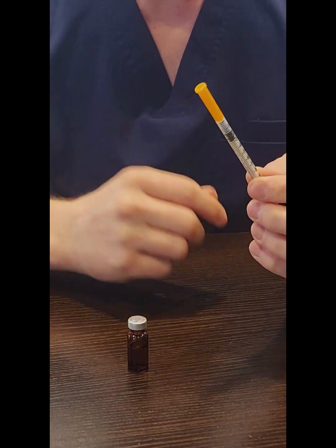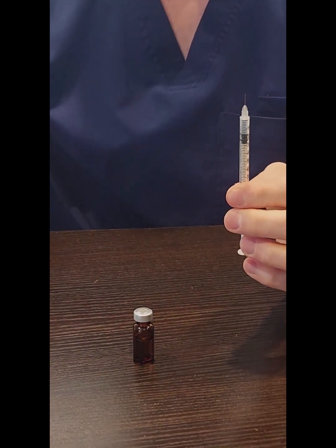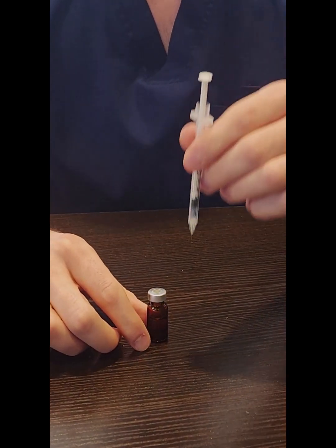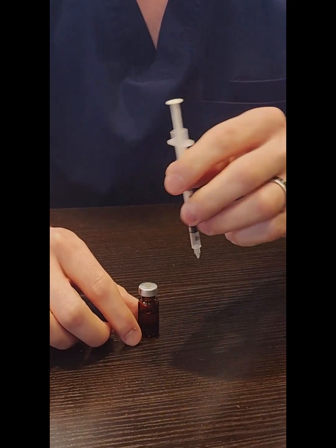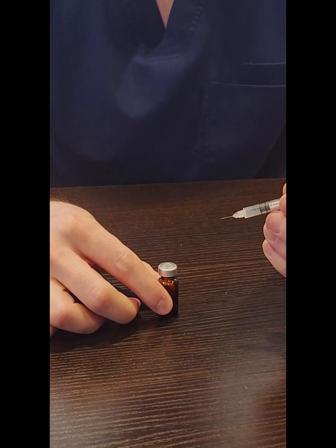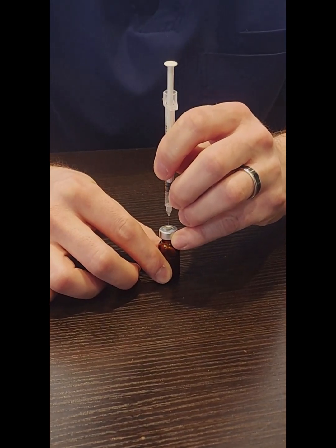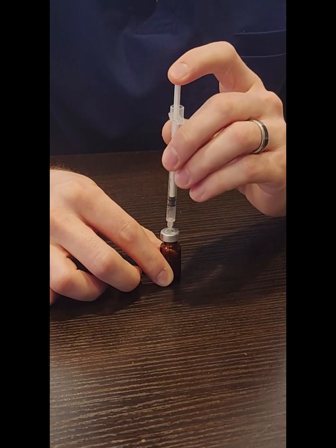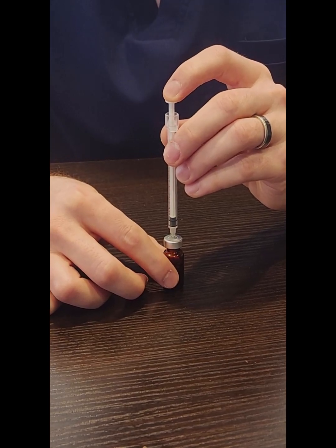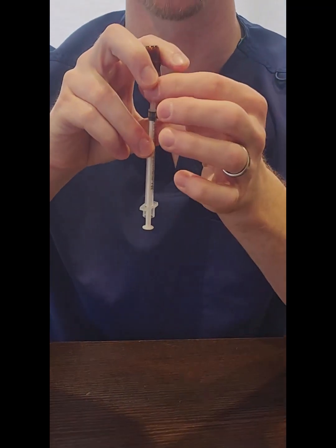Once we've done that, remove the smaller orange cap to prepare to stick the syringe through the rubber. You want to go through the center of the rubber as much as possible — if you put too much pressure on the sides, you can potentially bend the needle. I recommend you hold the vial down on the tabletop with one hand, and then with your other hand, as close to the center of the rubber as possible, go straight through. Once the needle is all the way through the rubber, push the plunger all the way down. Being very careful not to bend the needle, flip everything over so that the medication vial is on top of the syringe and upside down.